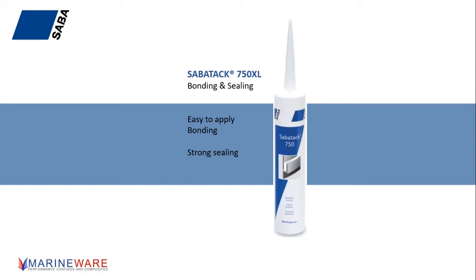The XL at the end of 750 XL stands for extended life. What that means in practice is it gives you a little bit more working time before it skins over and ultimately before it cures. So if you've got to slightly reposition something, you've got a little bit longer to work with the 750 XL. And ultimately, when it's cured, you get a very, very strong bond to the overwhelming majority of surfaces.